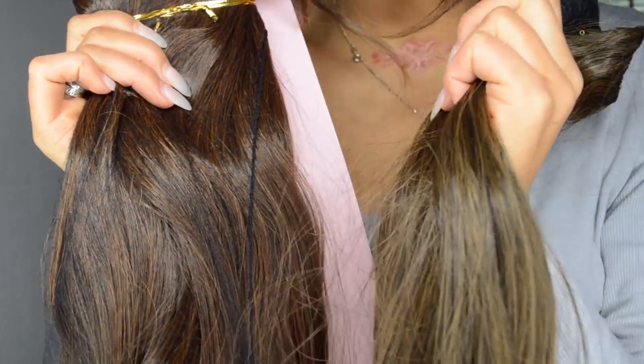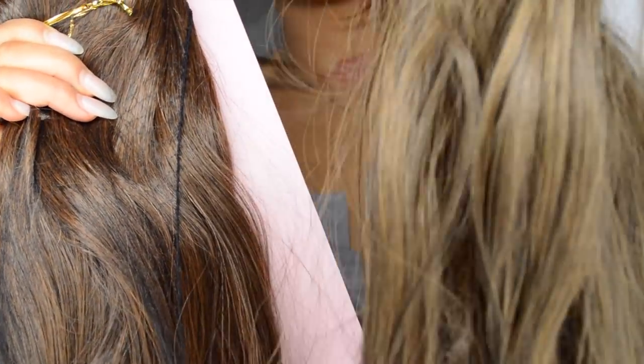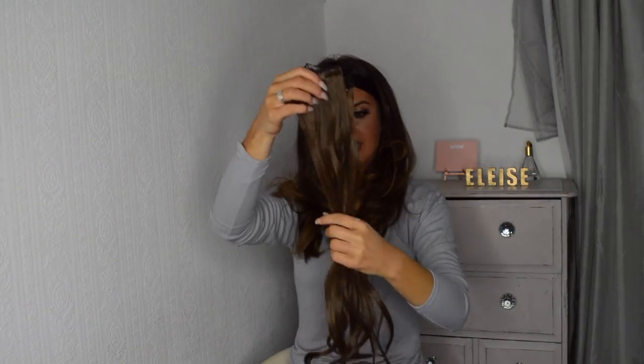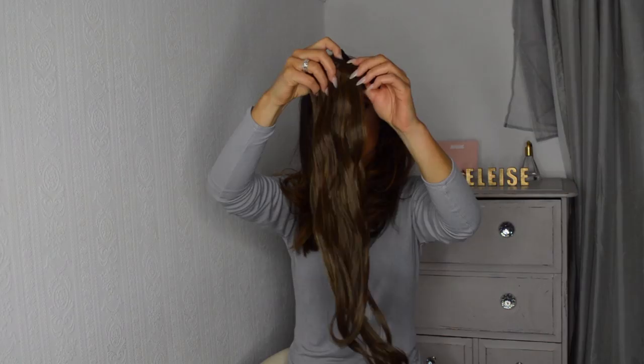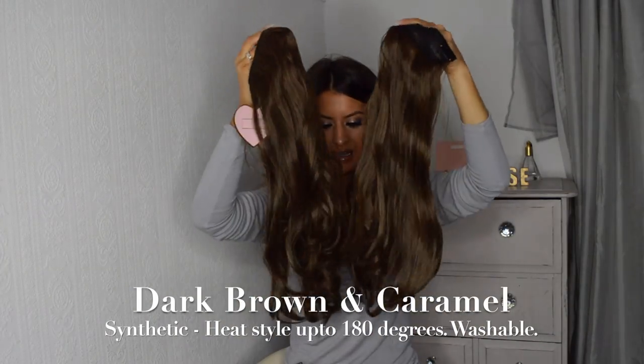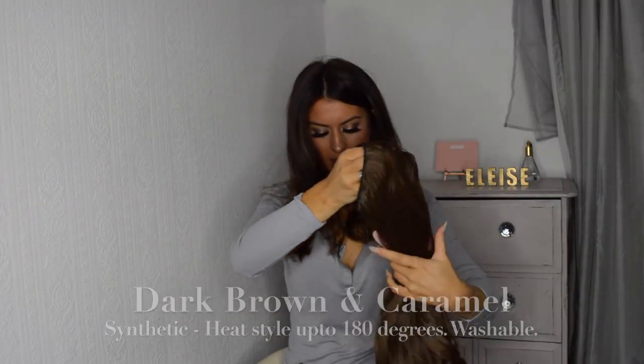This one is much more of a red colour — it's a little bit darker. And this one's a little bit more blondie brown. So in your pack you have two side bits, two larger bits, and a medium sized bit.